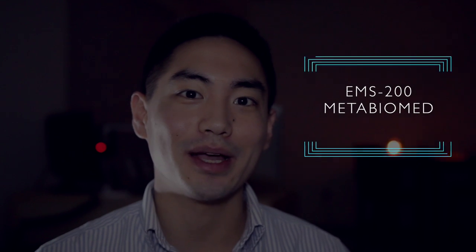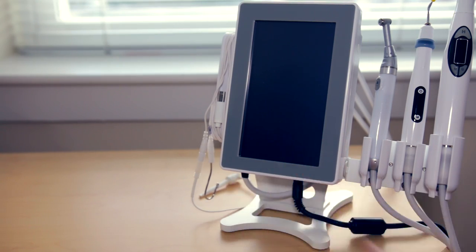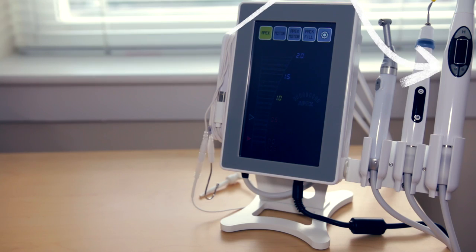Hello everyone. Today I want to demonstrate how I typically complete a root canal from start to finish using the EMS 200 by Metabiomet. I really like this equipment — it's all-in-one, so it includes the apex locator, the motor, the heat source, along with the obturation devices. It's only made possible to do this in my apartment because of its portability and ease of use.